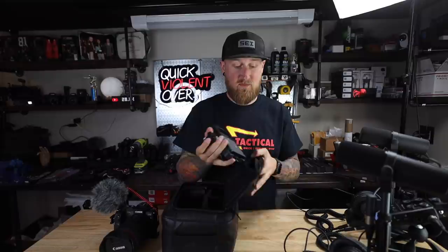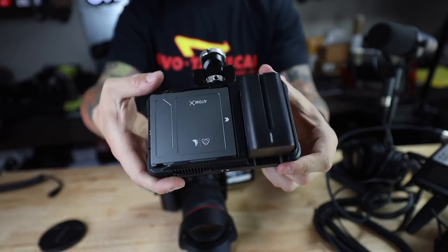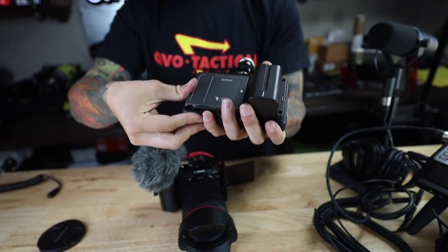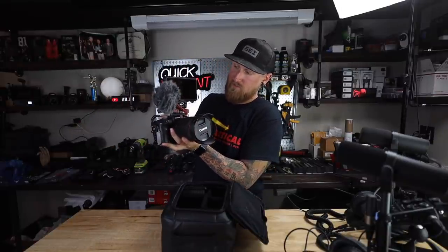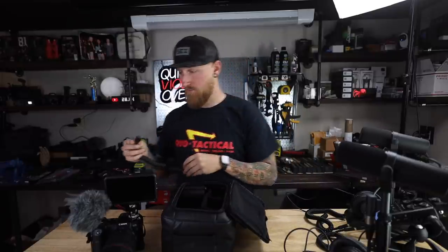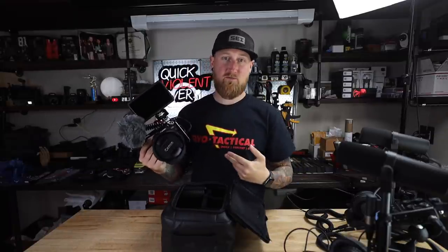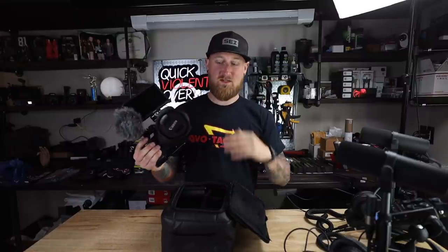I drop in an intro and outro, and typically don't edit anything in between since it's unfiltered. To record longer than 30 minutes with the Canon EOS R, I use an Atomos Ninja V. I currently have an Atomos 500GB SSD in the back, and it takes big batteries. I mount the Ninja V to the secondary cold shoe on the side, route the microphone cable behind it, and connect it via a mini HDMI to regular HDMI cable from the camera. I have my camera set to never sleep, and I start recording from the Atomos. It took a little fine-tuning to dial in, but it's working great.